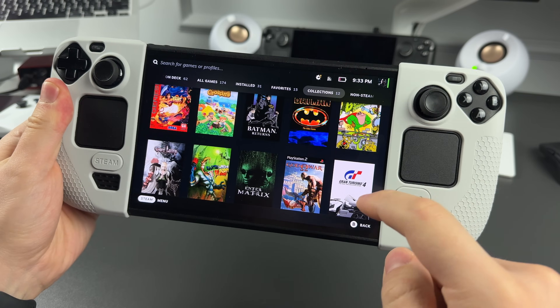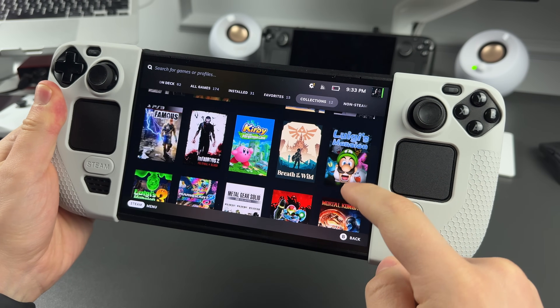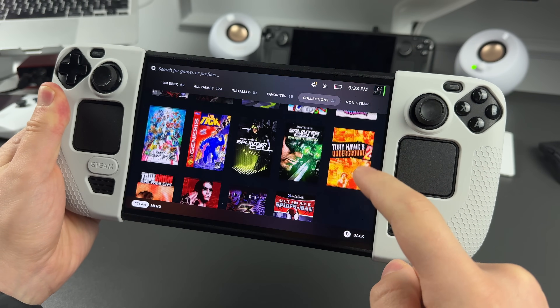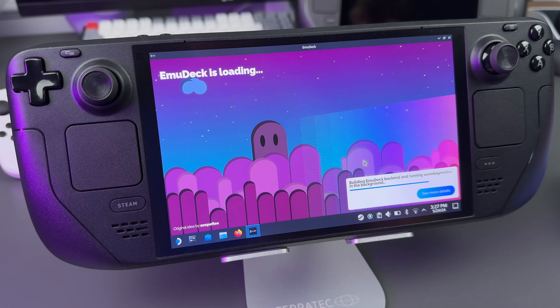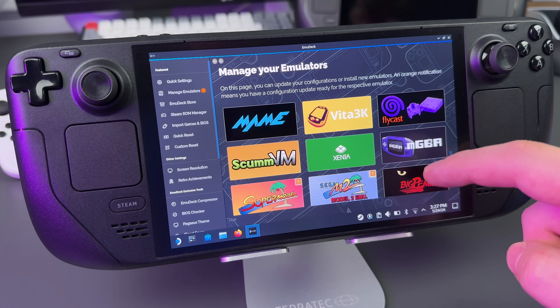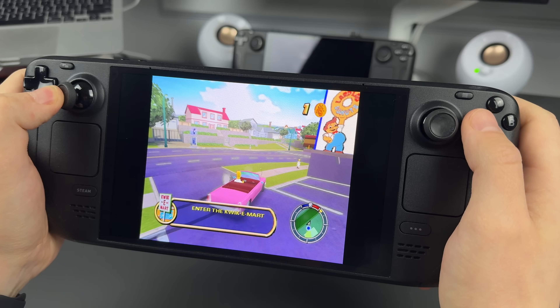Where Steam Deck truly shines is emulation. It is the most easy-to-use device for emulation I've had. You have a huge community that helps each other, and you have the EmuDeck application that gets all popular emulators in one place, and it's easy to install games with it.